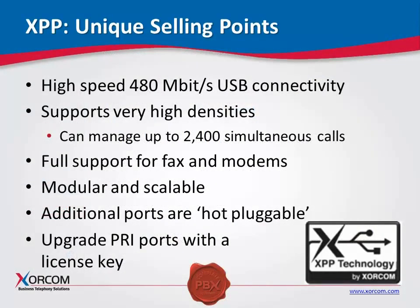Modular and scalable — obviously with the USB, you can mix and match the ports inside the AstroBank. We are hot-pluggable and also field-upgradable. When you're looking at these AstroBanks out in the field, they do lend themselves to a lower cost of ownership moving forward. Don't forget that you can upgrade additional PRIs simply by adding a license key — each PRI module is actually four ports, but you can order it with a single port and then upgrade with a license key.